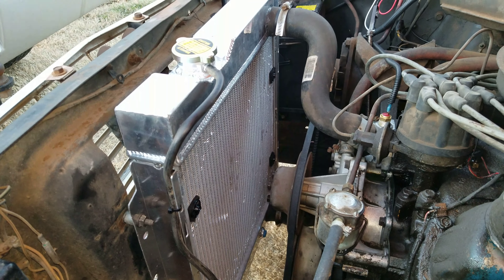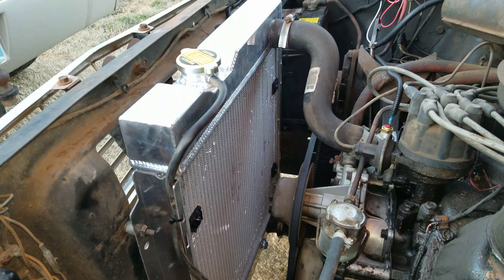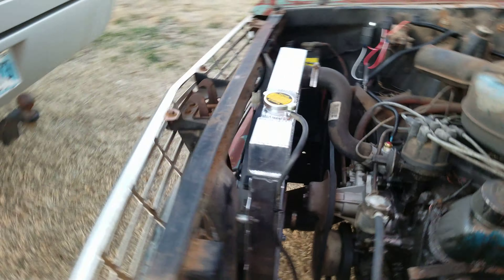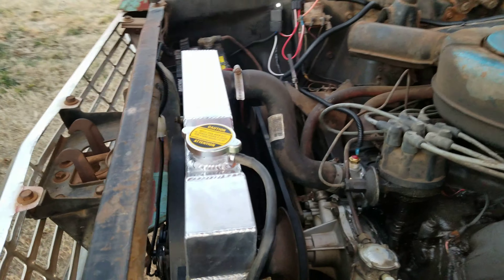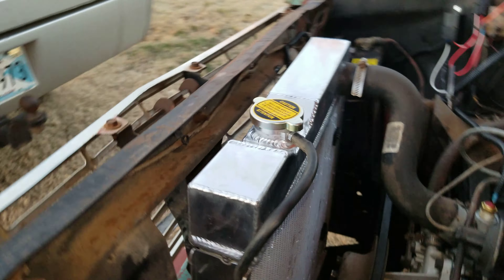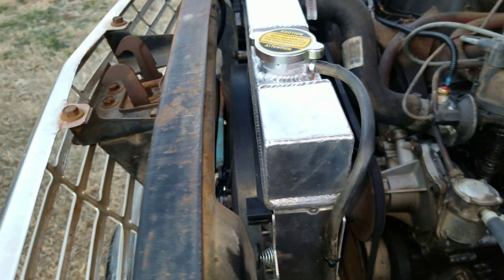The radiator leaked — the previous owner actually had two of them; he tried to solder and seal it back up but it didn't hold. If you buy one of these, it's actually $100 off eBay for this car — a nice aluminum radiator. It's quite thick and cools really well.